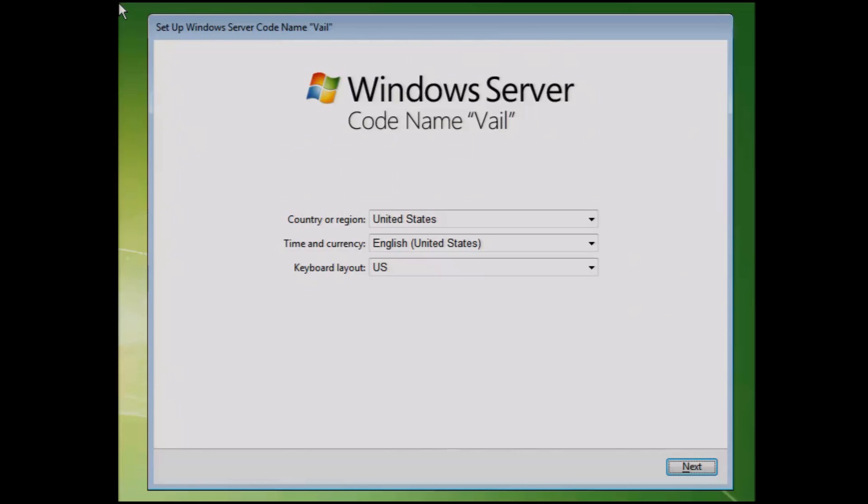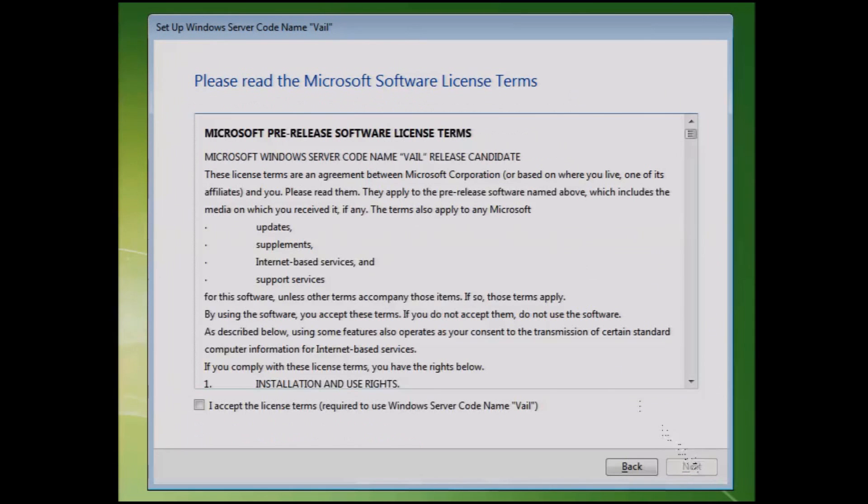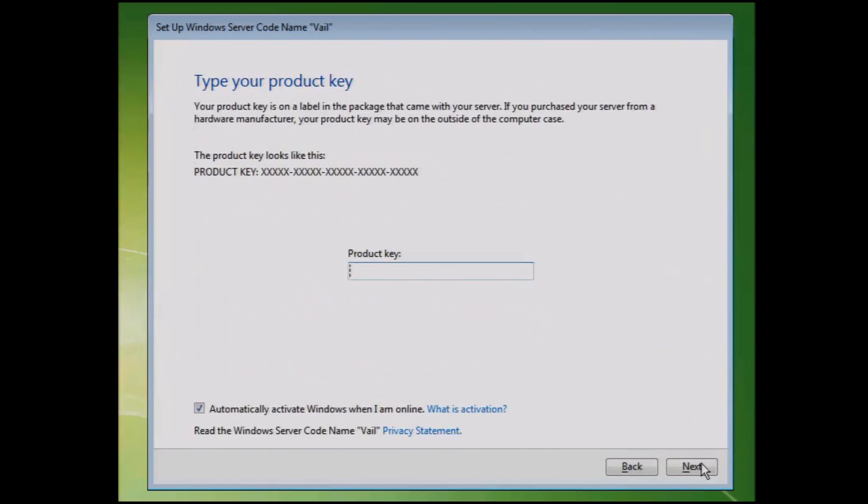Here we are with the refresh setup. I'm in the United States — click on next. You can see it's 7:49, so it took about 20 minutes for the installation. Of course, I agree — again, this is a beta test so you never want to use this in production. We're going to enter a product key now. To get the product key, you need to go to connect.microsoft.com.